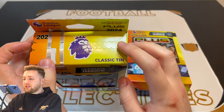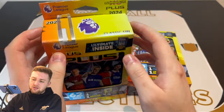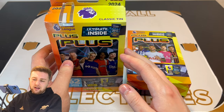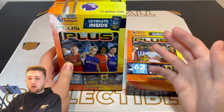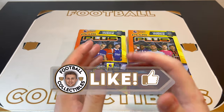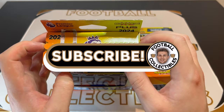You can pick these up from Smith's Toys, Panini directly, and Sainsbury's — which is where I picked up one of these tins from. If you are excited for this video and you want to give us some good luck in the hunt for some very nice ultimates, maybe we'll get a golden baller and some limited edition needs. Smash that like button and if you're new to the Football Collectibles channel, subscribe so you never miss an upload. Let's get into the Mudrich tin first up.